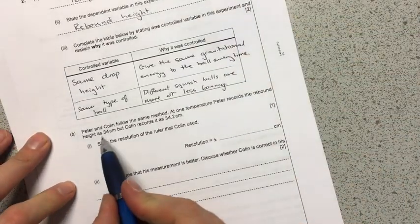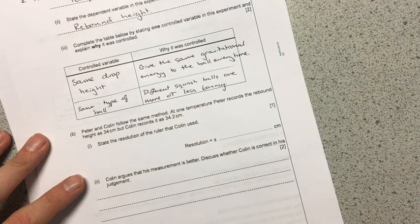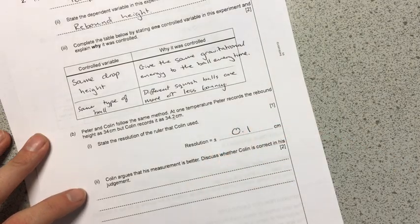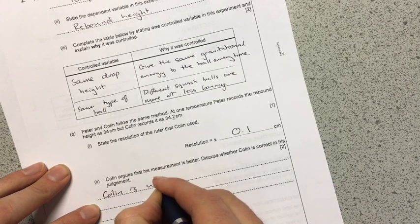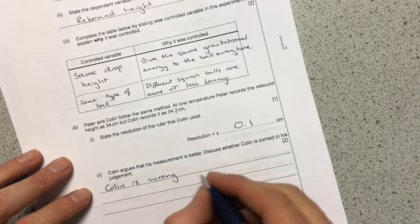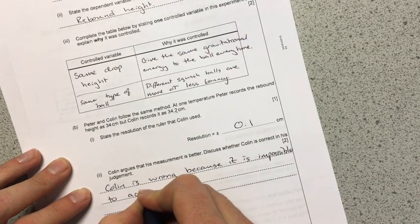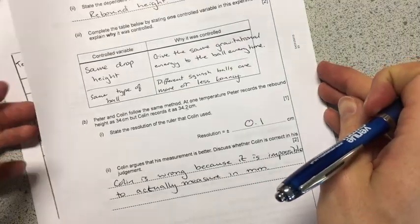The next question looks at two pieces of data: Peter has 34 centimetres versus Colin's 34.2 centimetres. The resolution is the smallest amount that can be read — by the looks of things I can read 0.1 centimetres, so it's plus or minus 0.1 centimetres. Colin argues his measurement is better, but Colin is wrong, because when you actually try this experiment, you'll see it's almost impossible to judge where the ball bounces to — it's a very rough measurement and you really can't use the millimetre markings on your metre ruler.